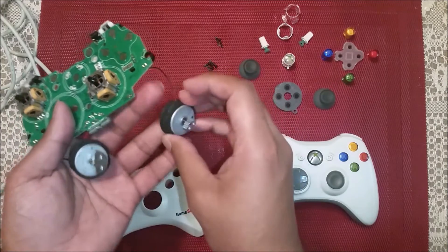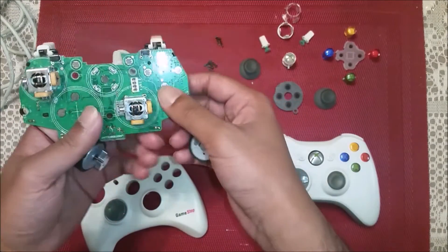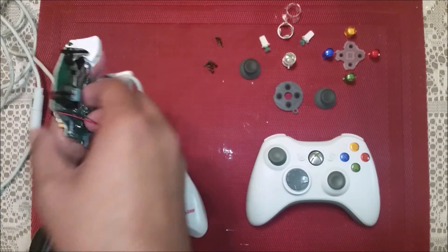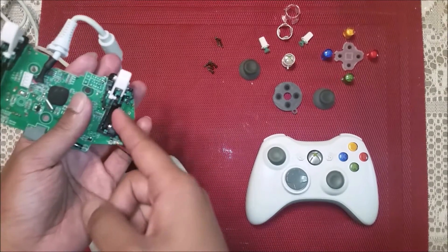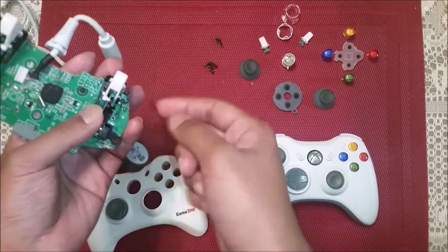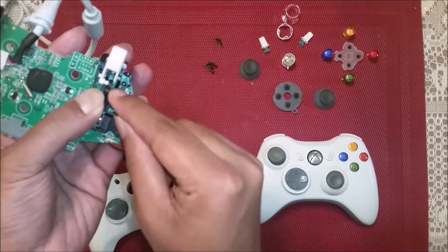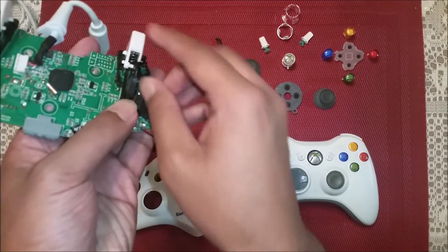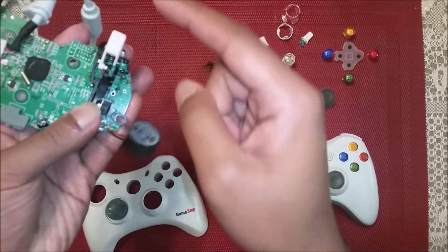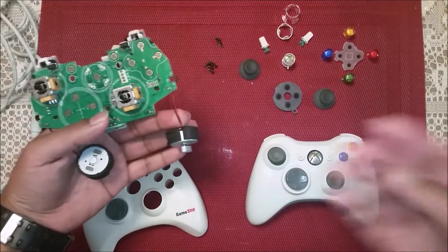The little rumble motors have a little weight which moves around really quickly when it spins and creates a rumbling vibrating effect so you can feel like you're in the game. We also have the triggers — since these are off-brand, taking them off might damage it, but normally all you have to do is take off this little bit of plastic and the trigger will just come off. They do have their own springs inside which allow them to bounce back really quick. Now that we've seen all the insides of the controller, we can start putting it back together.